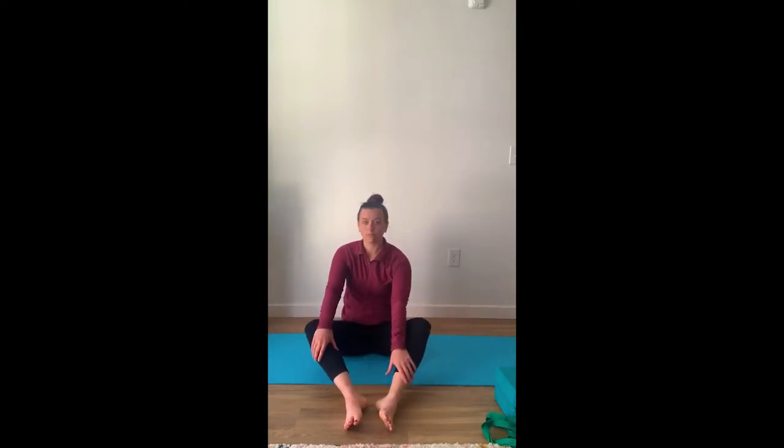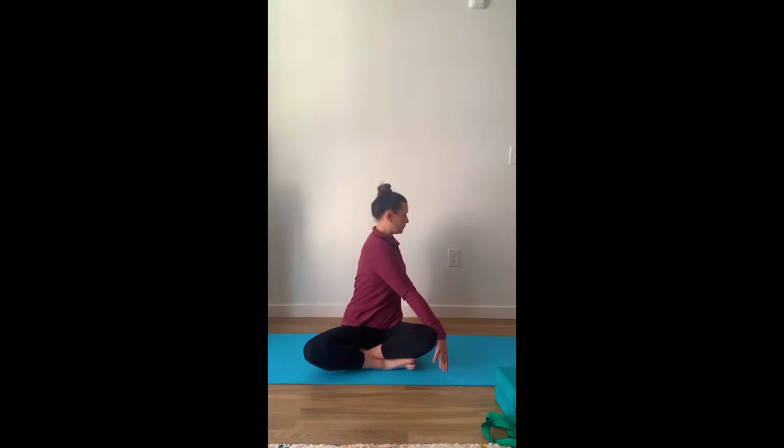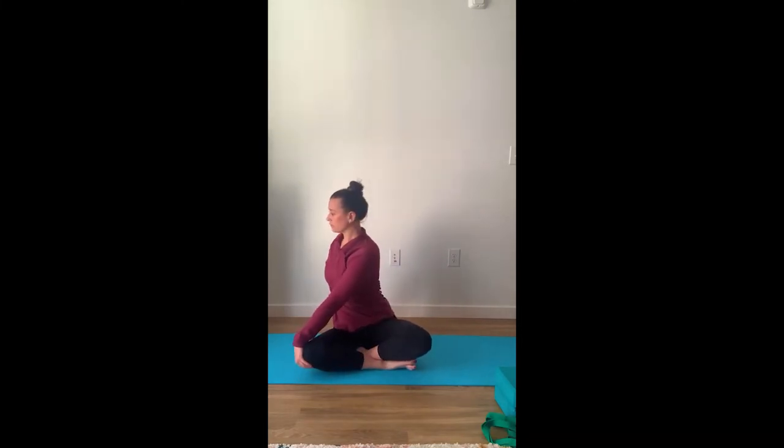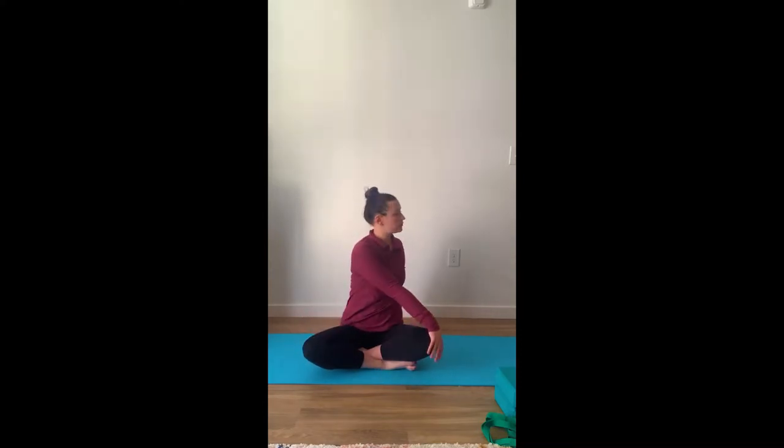Remembering to breathe through this motion. Going to bring our legs back to crisscross applesauce. We're going to twist, feeling a nice stretch in our spine, turning our head, sitting up nice and tall. Going to switch sides, remembering to breathe, filling our lungs with oxygen, exhaling through the movement, connecting our body with this movement and our breath.